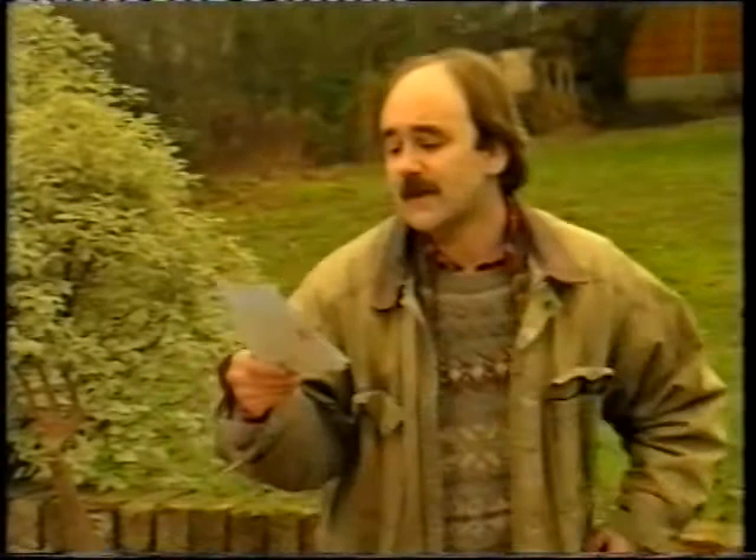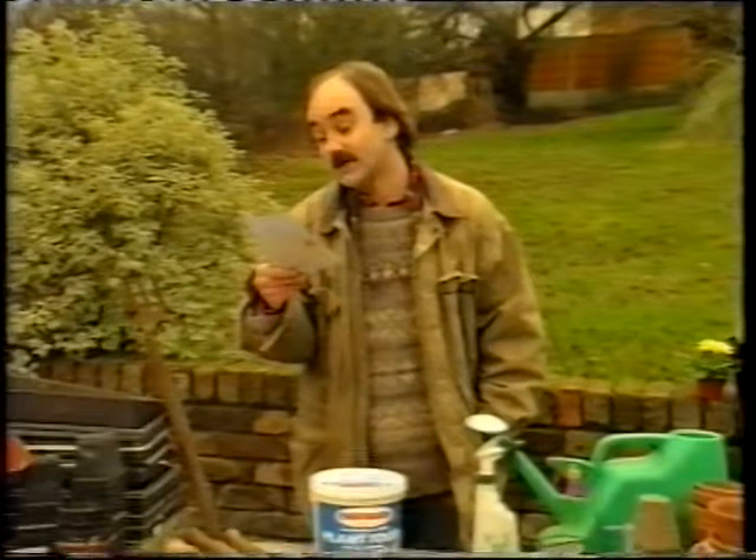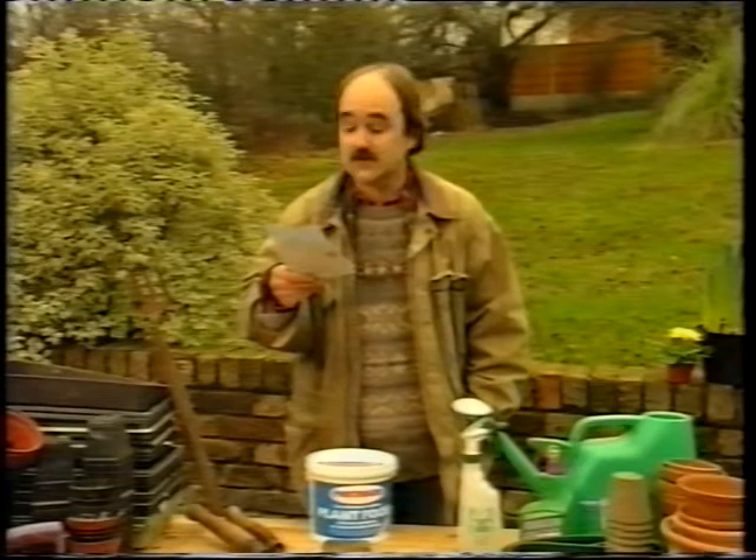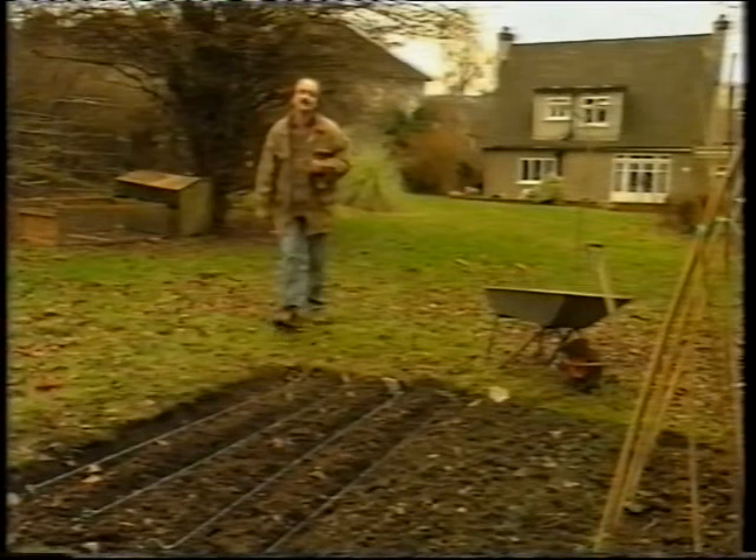Now Mrs Howard says ever since our son came home from college to live with us we've had this problem — we keep being raided by the police. How can we root out these summer invaders? Well Mrs Howard, you have my sympathy. It's an ever more common problem in this country. Here's what you need to do.